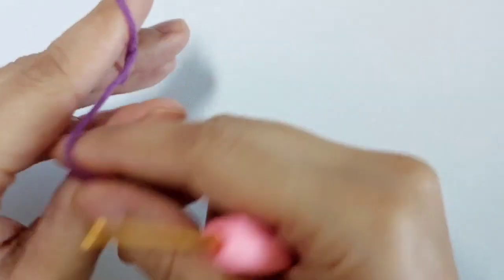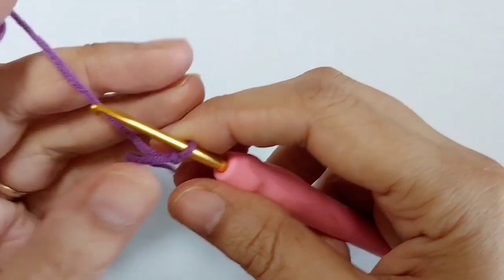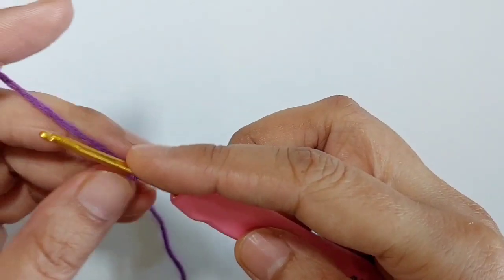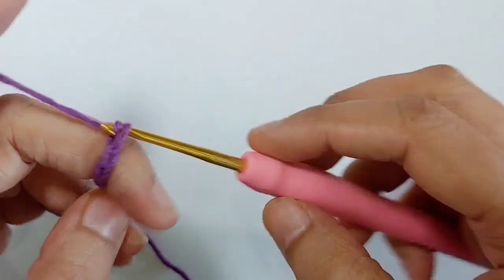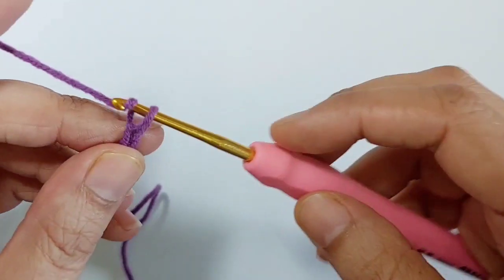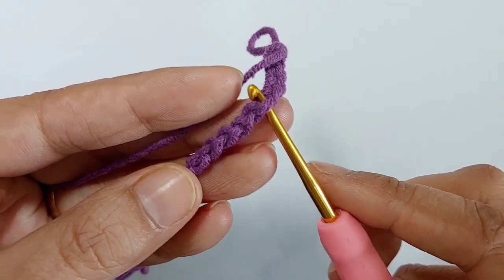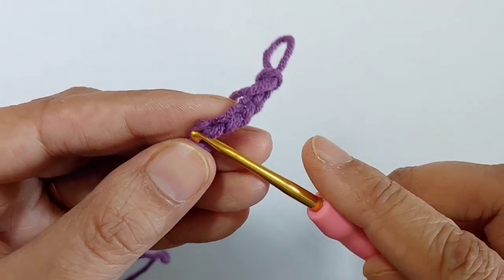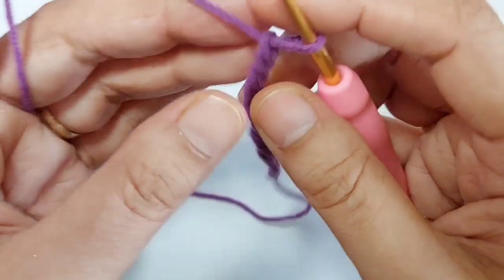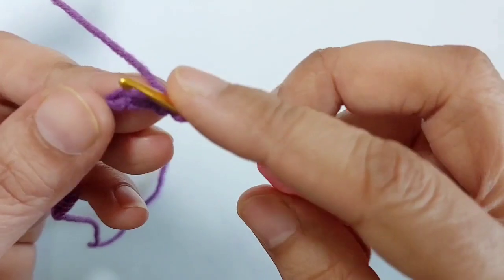For the hat, make a slip knot and chain 18. The chains have some bumps behind them — for example, this one you see. For this row I'm going to use these little bumps behind the chains. Skip the first two chains; behind the third chain make a slip knot.